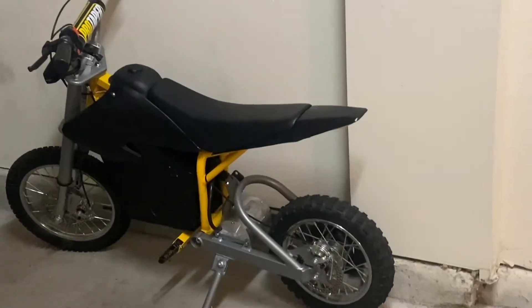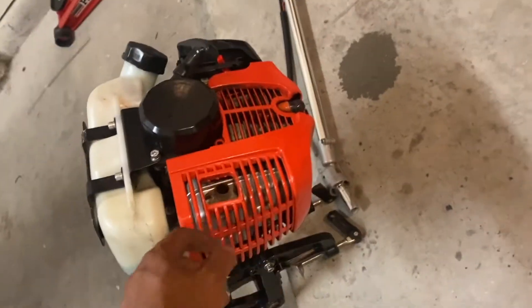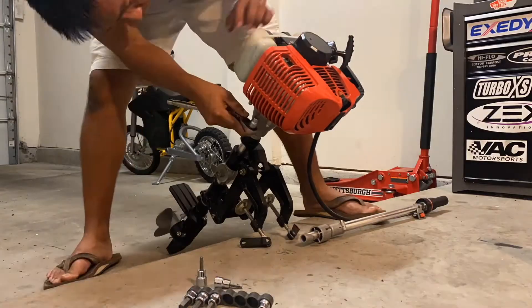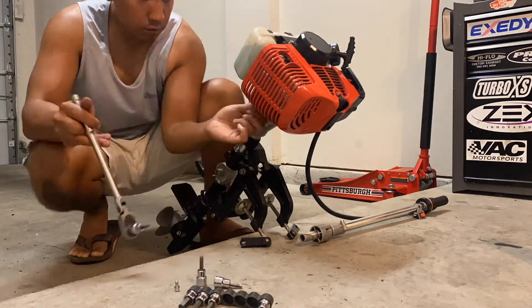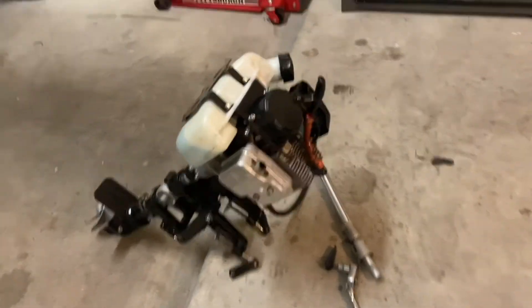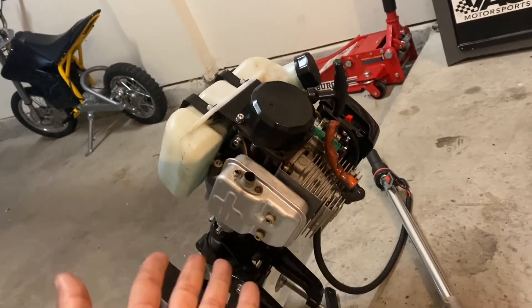Similar to my razor project, I'm going to take this off, scuff it up, and refinish it with a satin black finish so it looks a lot more sleek. With these Chinese-made outboards it's always a good idea to periodically check all the bolts to make sure everything's still tight.